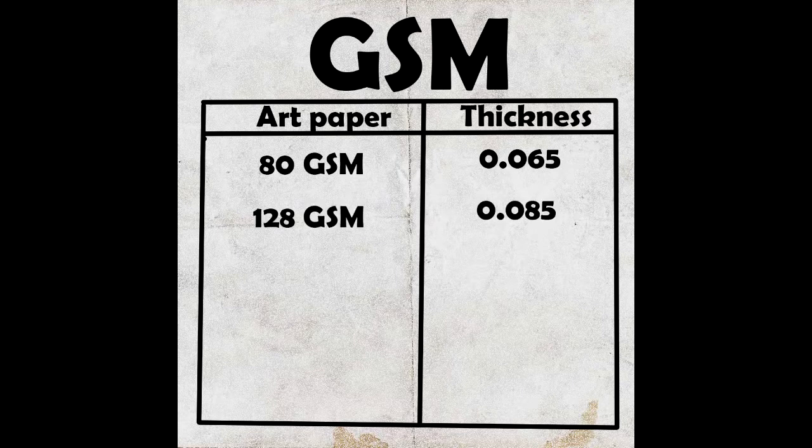The next series is 120 GSM. This paper has a thickness of 0.085. It is a bit smooth and has a bit better quality. You can use it for practice and for your drawing executions, portraits, or whatever you want to make. They are very good quality papers.